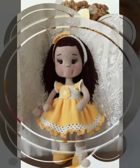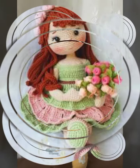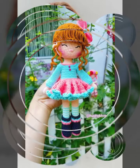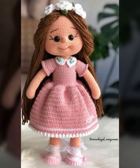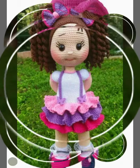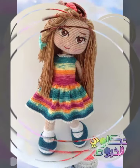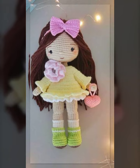Welcome back to my YouTube channel, Easy Paper Art. How are you friends? Hopefully you will be fine. In this video I am showing you crochet hair doll design ideas. There are very amazing and beautiful design ideas.